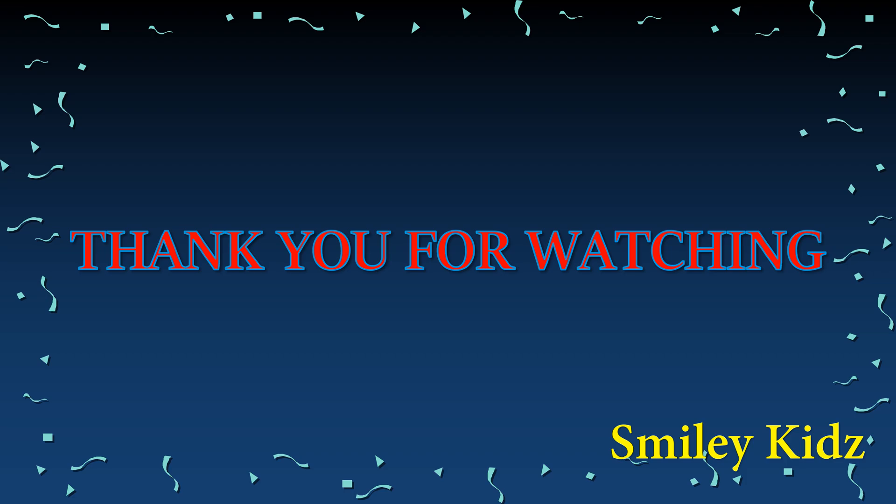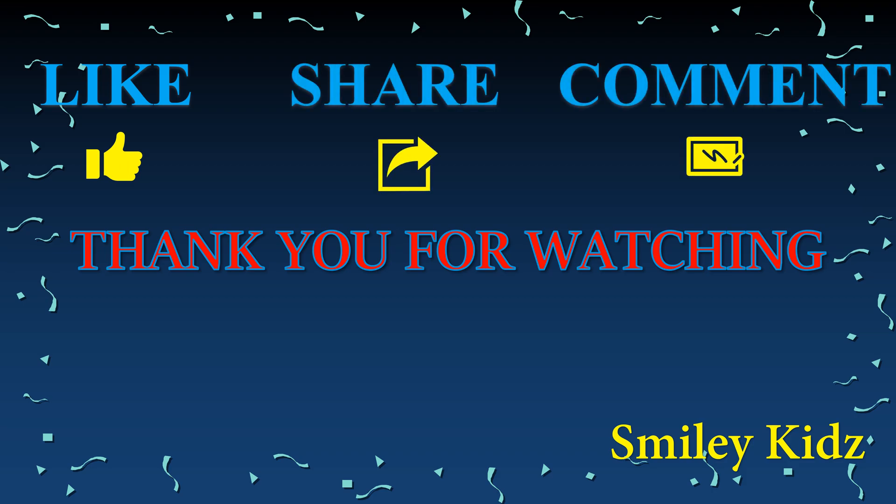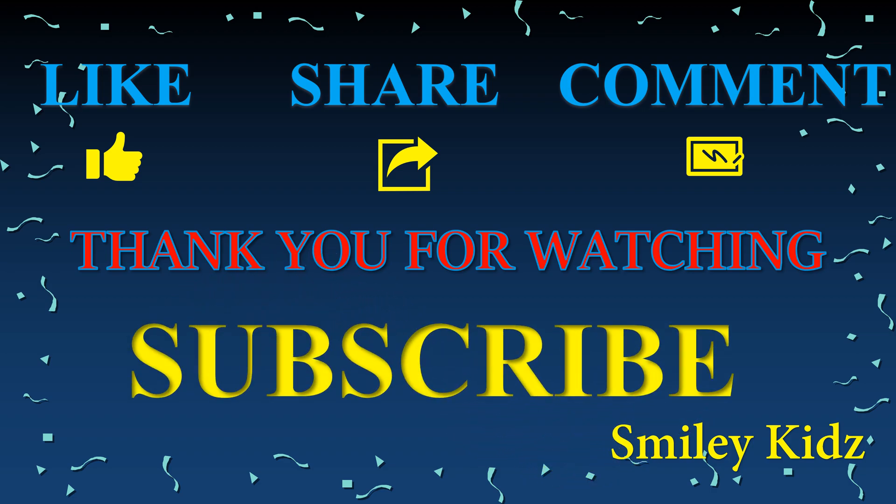If you find this helpful, do like, share, comment, and for all the more updates on all the learning needs, subscribe to our channel, Smiley Kids.